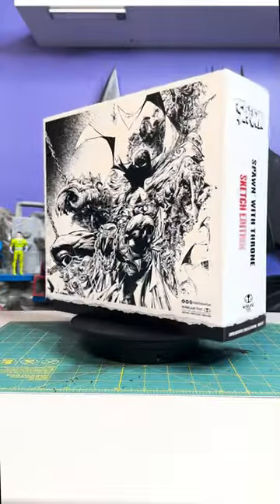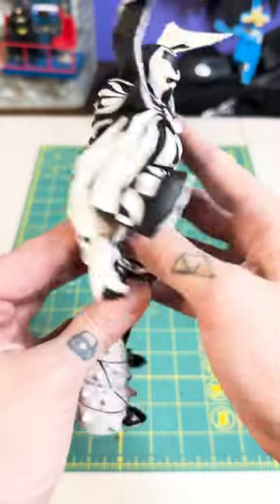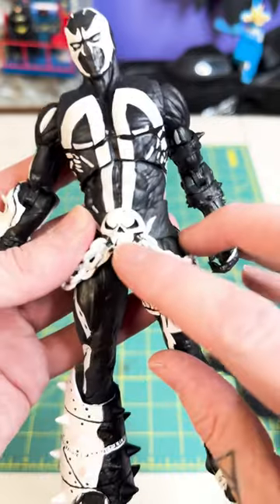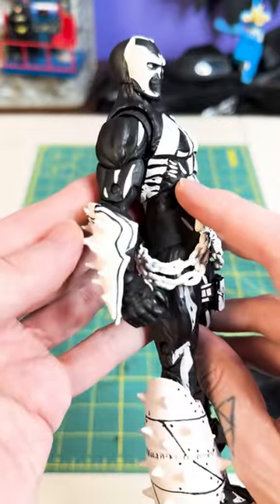The Sketch Edition is a new gimmick that doesn't totally blow me away. It has potential, and this guy has a couple spots where it has the cool little doodle marks and hatching — that looks pretty cool — but for the most part, this guy's just more of a cell-shaded look than a sketch look, which is unfortunate.